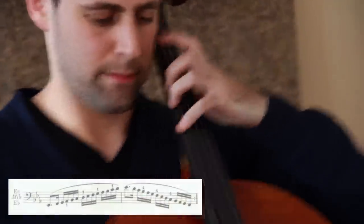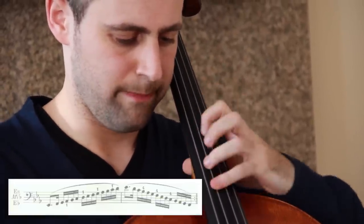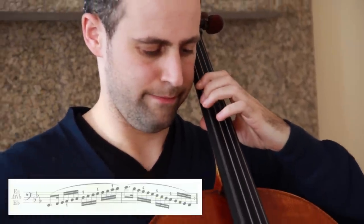Well, to illustrate what makes my book so different, let's check out this scale from the Fouillard book — E-flat major. The idea behind that scale fingering is to improve your shifting, your facility, and teach you the different positions on the instrument, which are all very valuable. However, that fingering is extremely ineffective when we're working on improvisation.